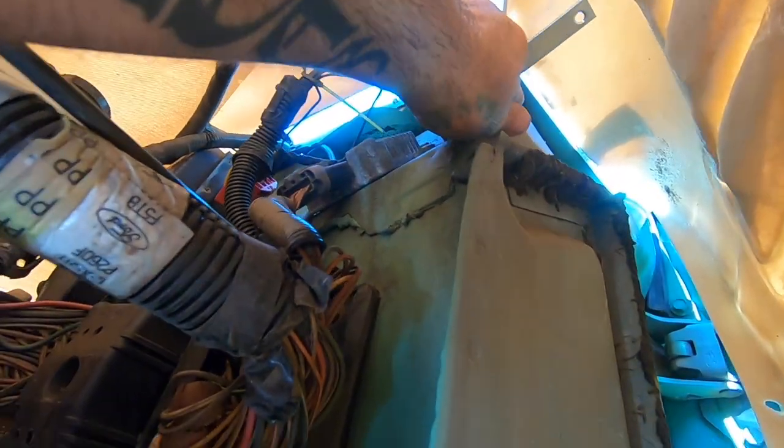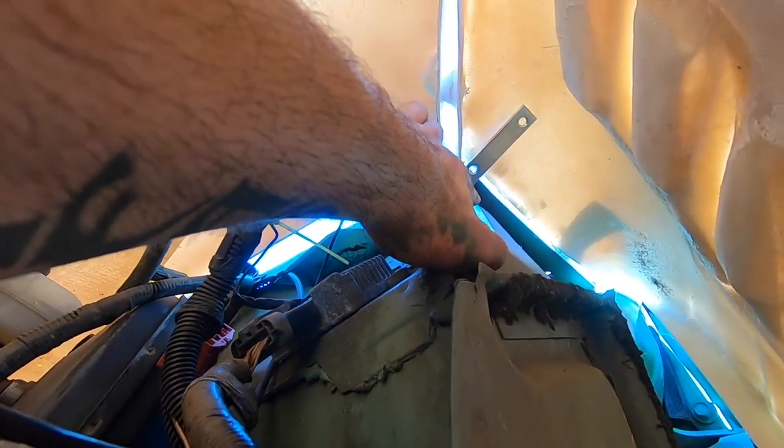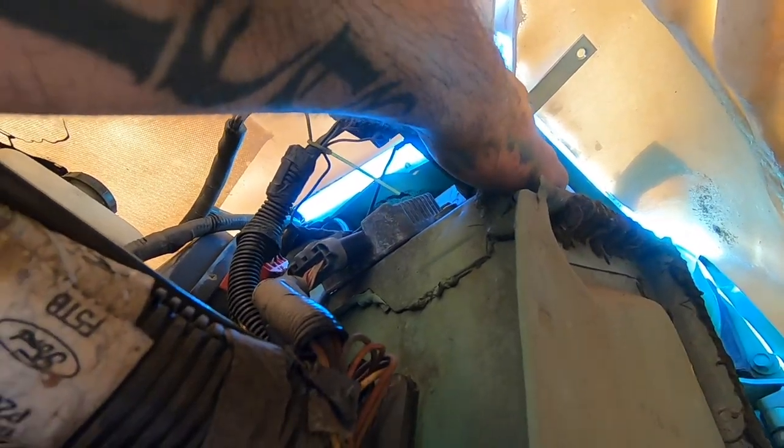Even though you guys can see it, they're going to basically sit up in there just like this, and then we're going to drill them right into the body and then put some rivets in the top. Then we'll be top-mounted and these won't be going anywhere. It's basically the best I can come up with — I tried to do these so it was seamless and flawless but it's just not going to work out that way.